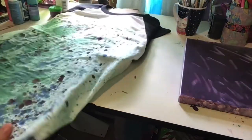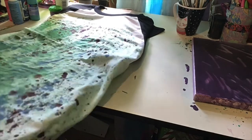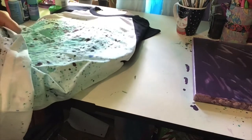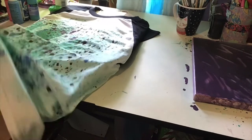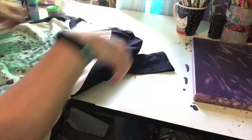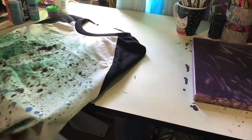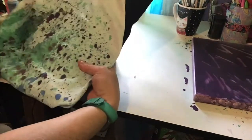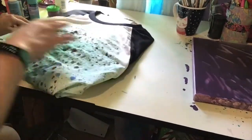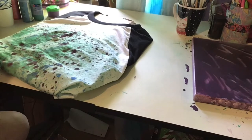The textile medium helps turn acrylic paint into a washable fabric paint so that it doesn't chip as much and is more flexible. With some of my leftover paint, I poured it onto a canvas that I will add more to later, just to use up the rest of the paint and not toss it out. I also saved a little bit in another container for another project.